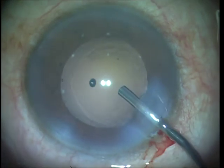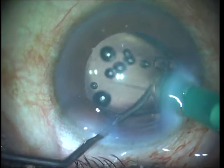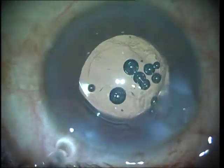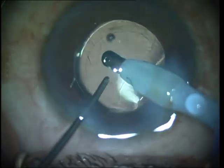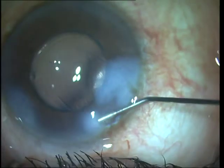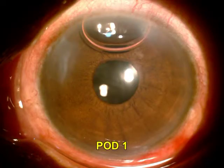The capsular bag is finally inflated well and the IOL is injected, taking care that it is directed towards the fornix of the capsular bag so that it does not snag on the lax and floppy posterior capsule and create a zonulodialysis. The post-operative day one appearance shows a very good and clear cornea.